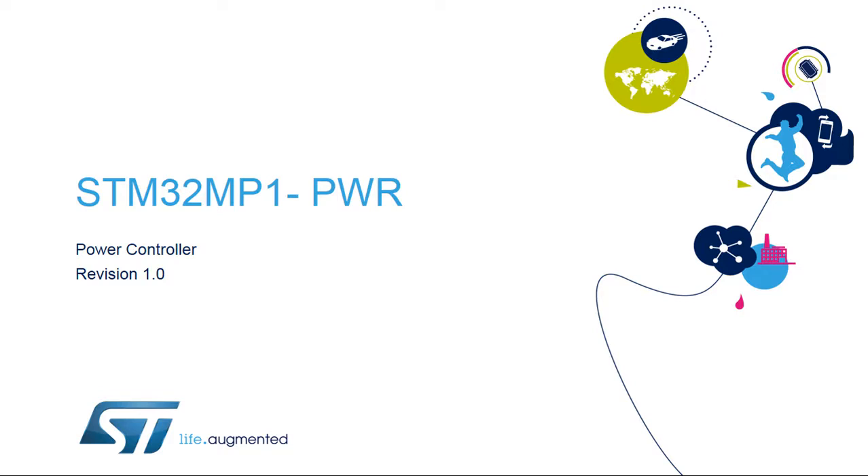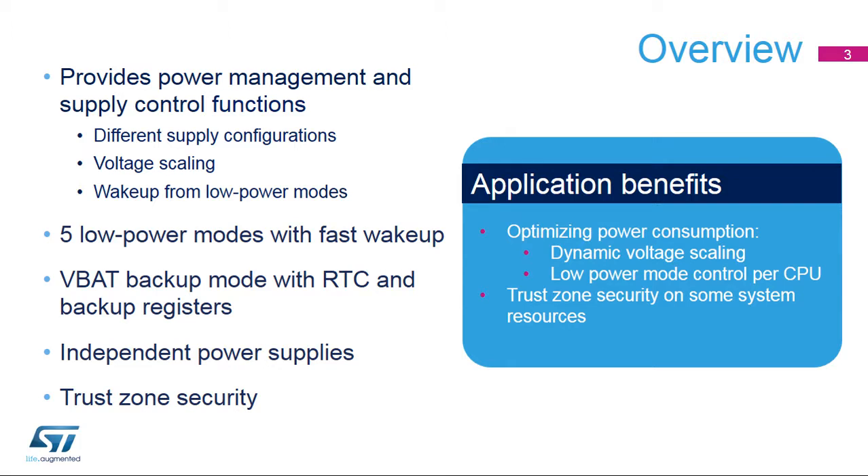Hello, and welcome to this presentation of the STM32MP1 power controller. The STM32MP1's power management functions and all power modes will also be covered in this presentation. The STM32MP1 microcontroller has several key features related to power management, including several low power modes, where it is still possible to wake up the CPUs individually with an event on an I/O, as well as a large number of peripherals that can wake up from the various low power modes.